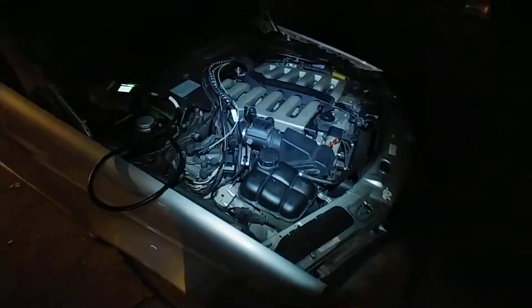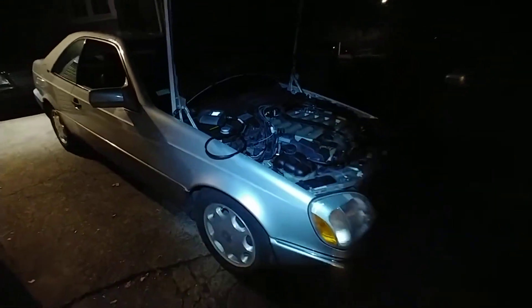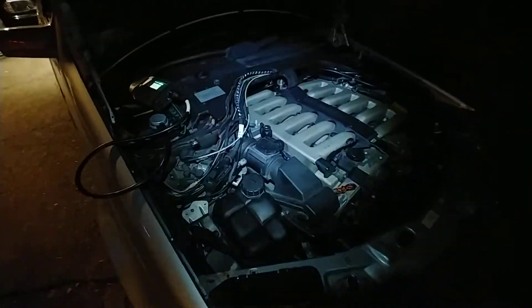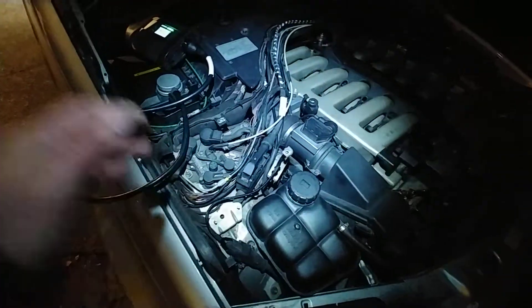Hello, Victor here at storymercades.com — just a quick update about this 600 Coupe 95 model. Today it's winter, obviously, so it's pretty cold. I did a few things today: I did the wiring harness.